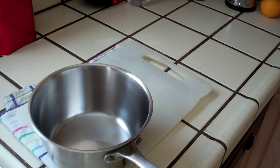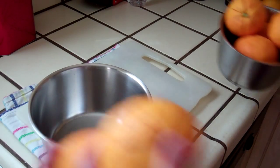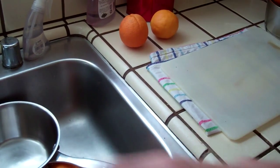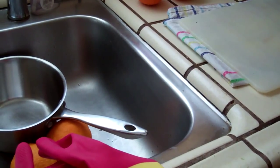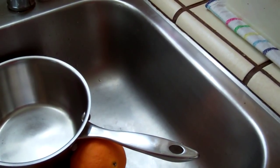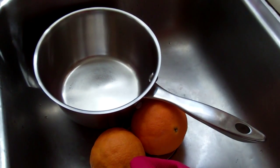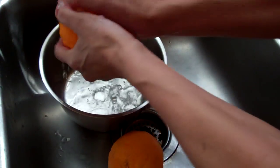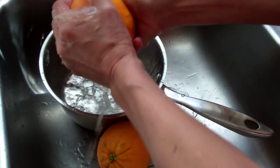They are for sure organic because we do not put any chemical in it. We did not put fertilizer or nothing — just water. Sometimes kitchen leftovers.